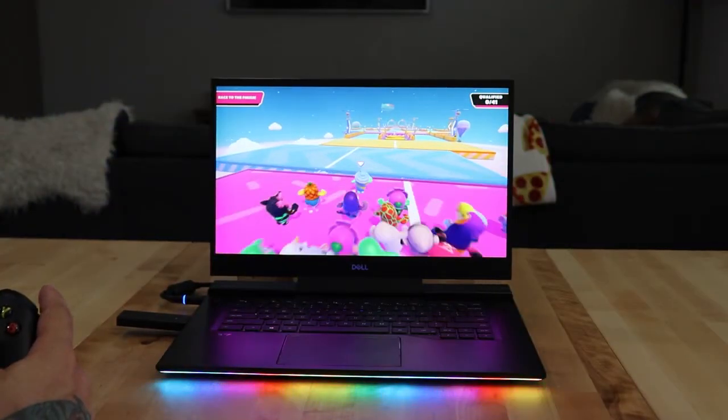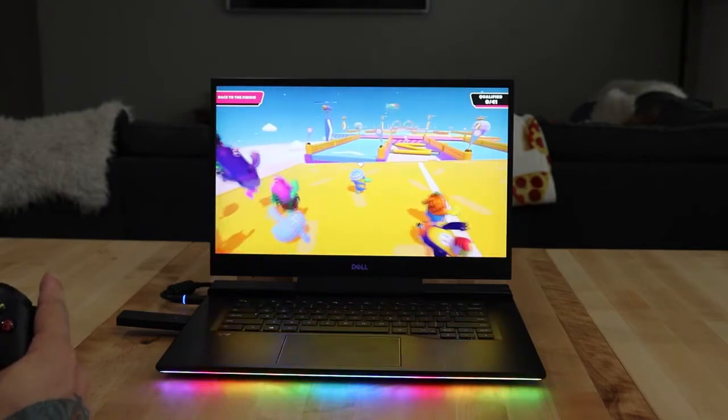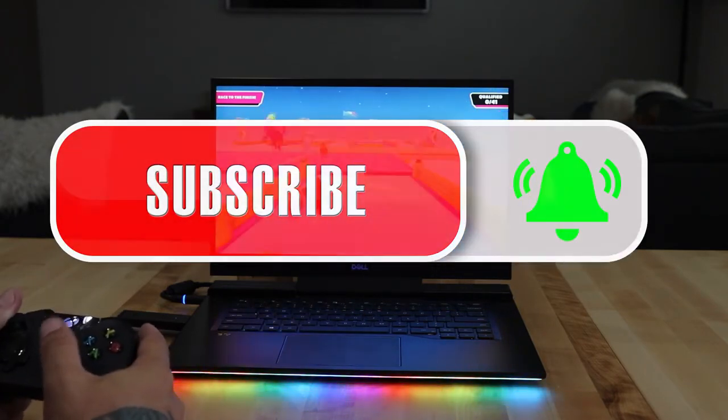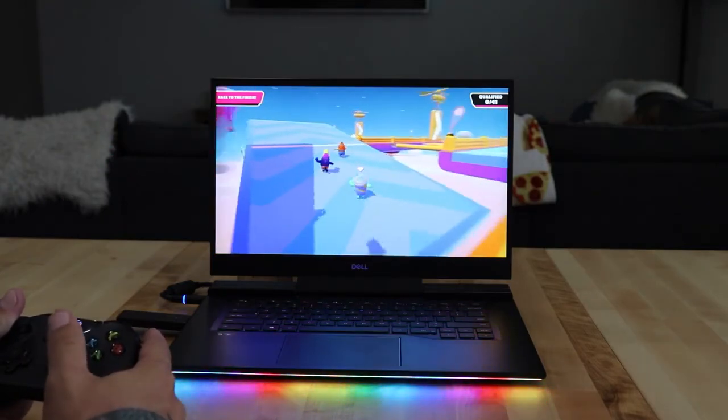Well, thank you guys for tuning in to the Alienware YouTube channel. I'm Ernie Gonzalez, and I hope you enjoyed my latest piece of content featuring the new G7 15 by Dell. Don't forget to like and subscribe, and ding that bell. Drop me a comment down below. Until next time, stay safe, and I'll catch y'all later. Peace!